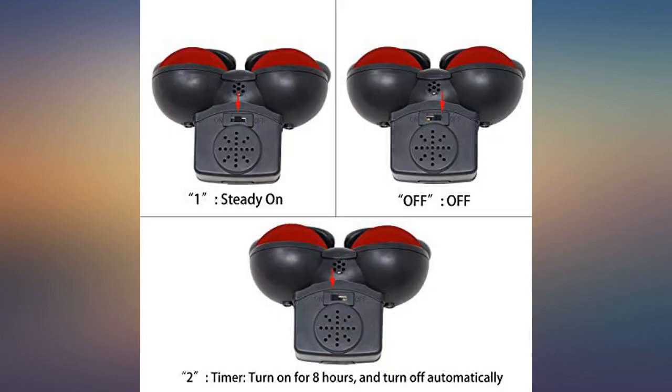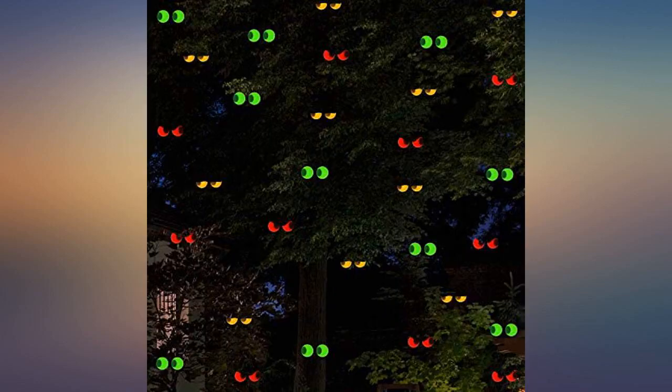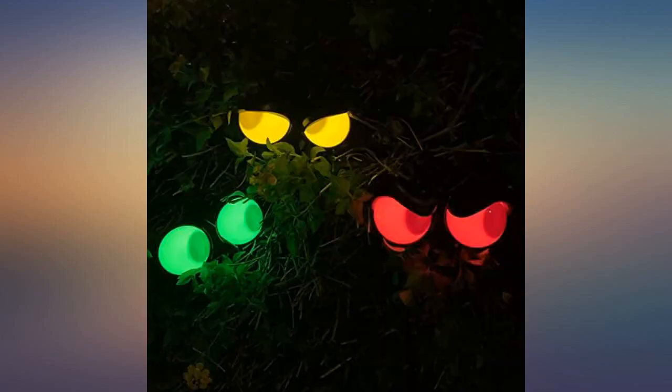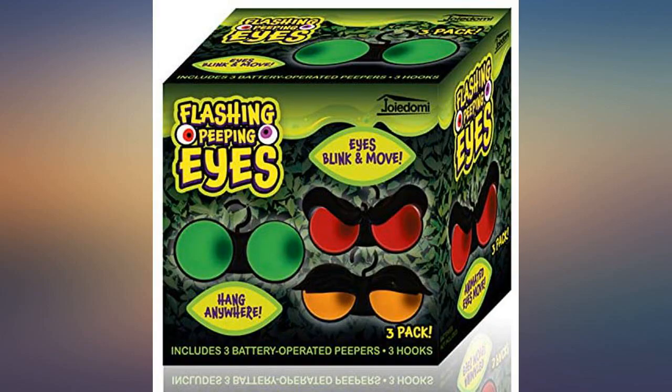These are neat. It was hard to decide where to put them — they would look amazing anywhere: in a window, planter, bush, or tree. They do a random 5-second pause and then turn on, surprising you. They blink and look around for 8 hours, then turn off.